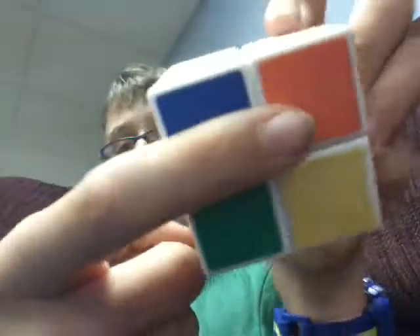Okay, white is solved. Time to get this top layer right there.